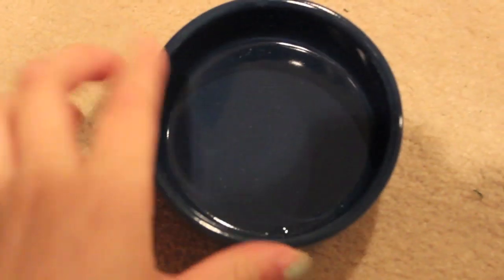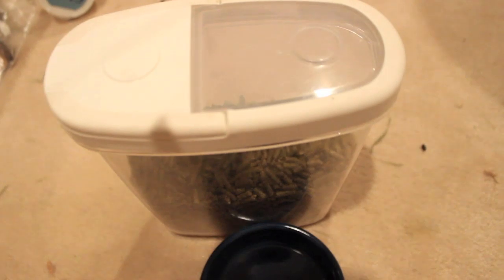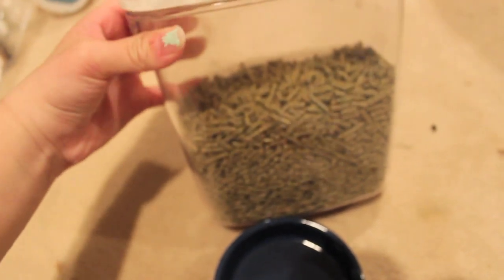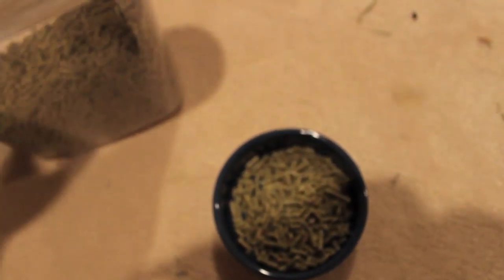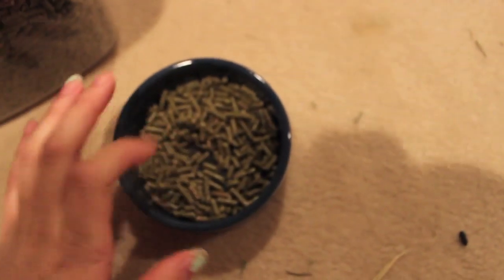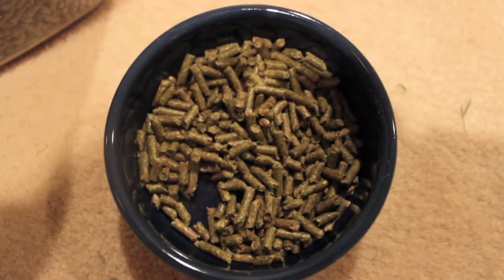Now that their bowl is all clean, I'm going to take their pellets container. The carpet is really messy — it gets really messy when I clean. They eat chinchilla deluxe pellets. I'm just going to pour that into the bowl. They get a little bit, not too much — you don't want to overfeed pellets. They really like pellets, so that's good.